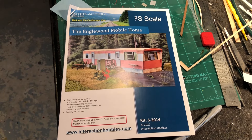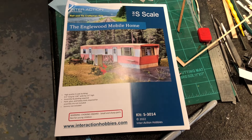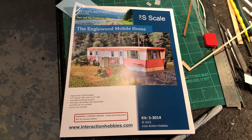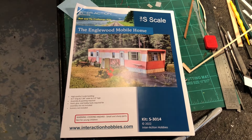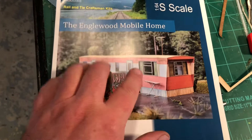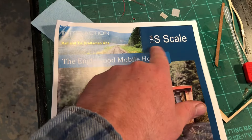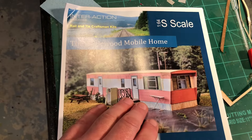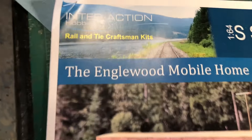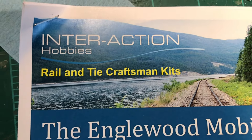I decided to build a kit I've had sitting on the shelf for a year. It's the Englewood mobile home — it's made in 1/64 scale, which is F scale. They also make it in HO and O scale, I believe. It's from Interaction Hobbies, Rail and Tie Craftsman Kits — interactionhobbies.com.